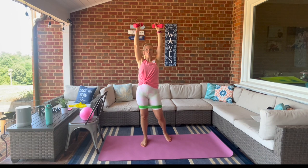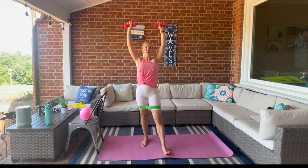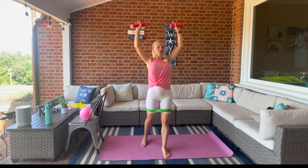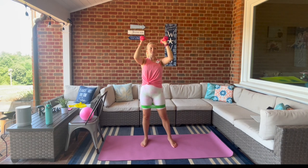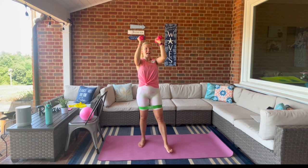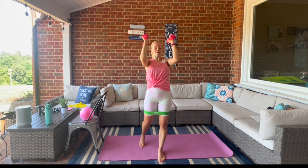Hold it here, turn the palms out, press overhead. Hold it here — squeeze it in and open, just repeat. We're focusing on breathing. Hold it here, little pulse for eight, seven, six, five, four, three, two, one — bring it in, lower down.